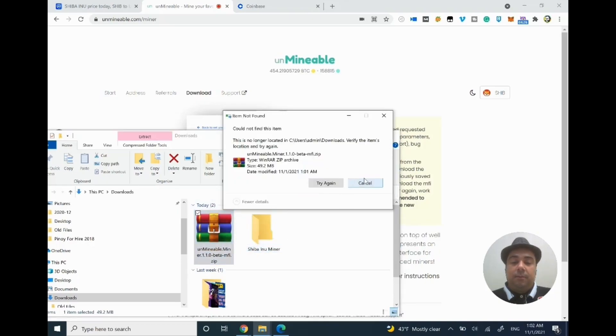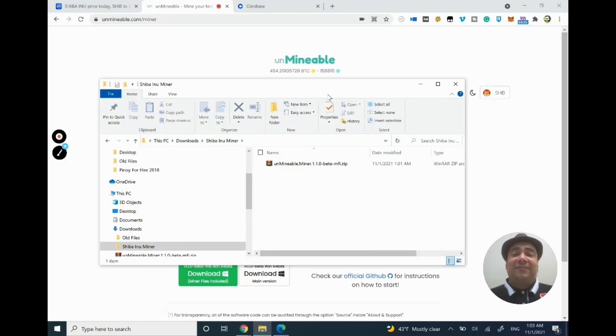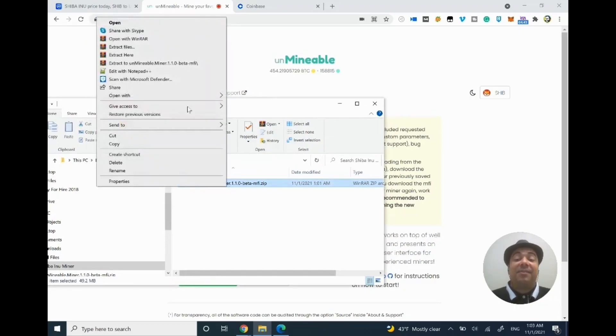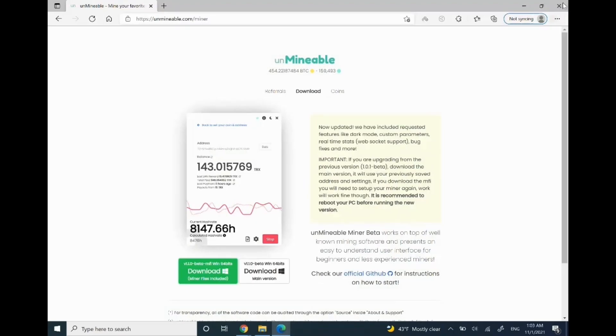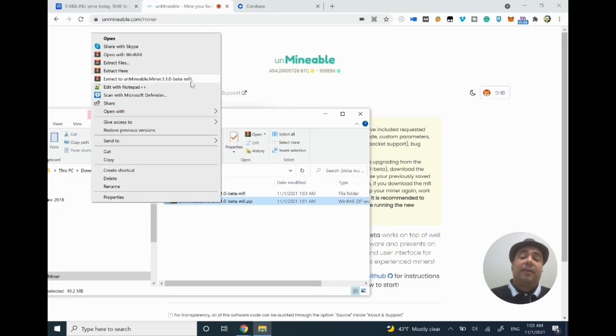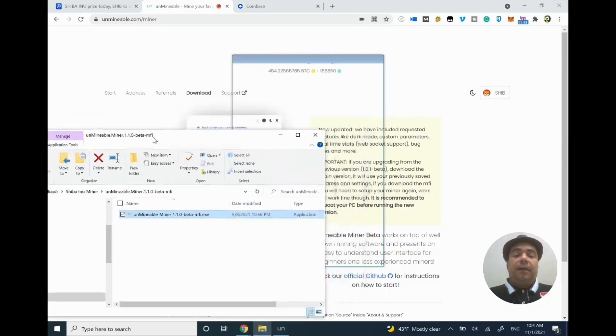I should move the downloaded file to the folder I asked Windows not to touch. My Windows is a bit old — I'm using a laptop from five years ago. Once I'm inside the folder, I'll go ahead and unzip the file inside the folder. Make sure you don't unzip it outside. I'll get my miner file from there. I unzipped it correctly — it's one file — so I now have the Unmineable .exe file and I need to double-click it.